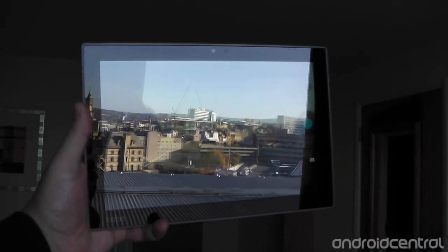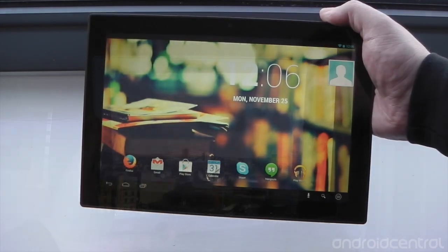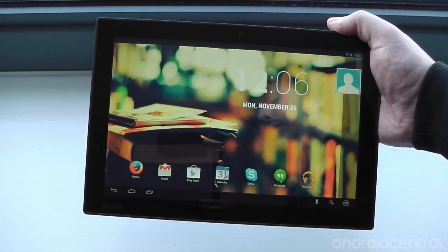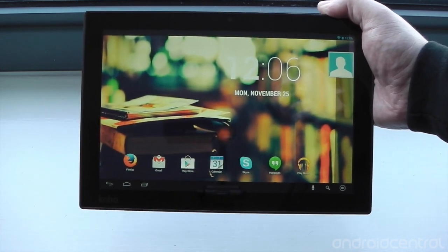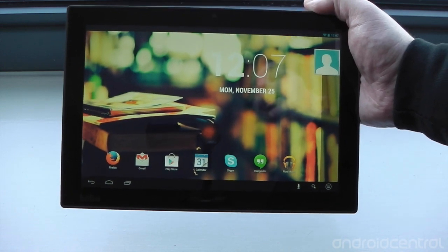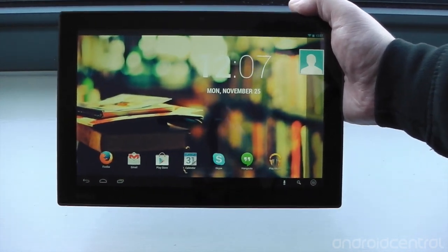We do have a front-facing camera, although I'm not looking my best today — I'm quite tired. So you can make Skype video calls and things like that, but otherwise that's about it on the camera front. So that's a quick look at the Kobo Arc 10. We've got it in for review, so we'll be taking a much closer look at it in the days and weeks ahead. Stick around to Android Central for that, and thanks for watching.